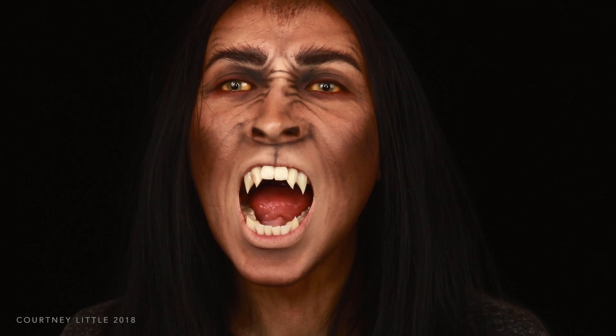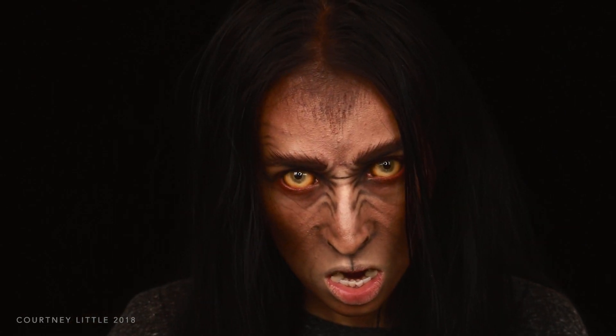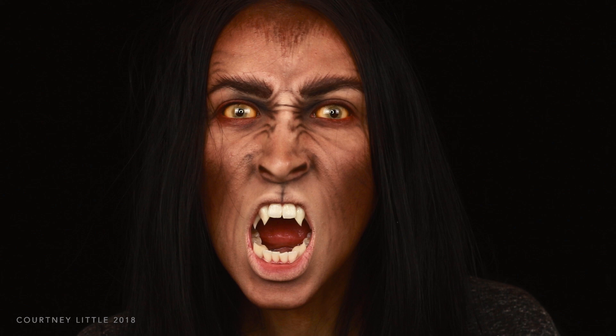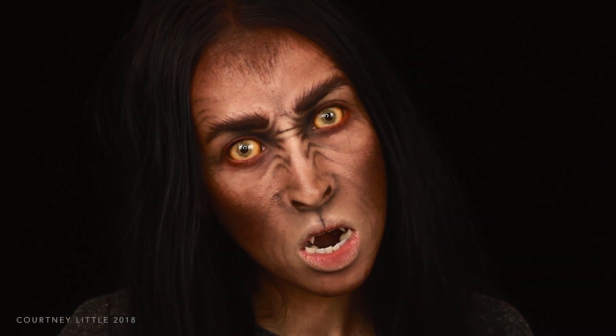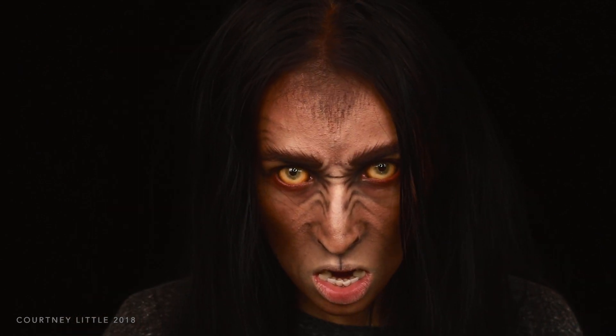I really hope you enjoyed this more simple look even though I struggled with it a little bit. I hope it can help some of you guys if you've been wanting to do a werewolf look. As always, thank you so much for watching and I will see you in the next one!